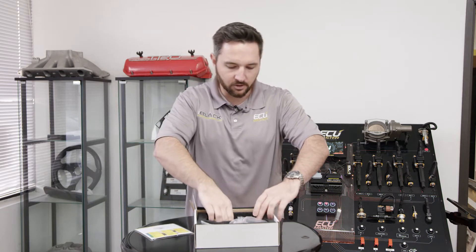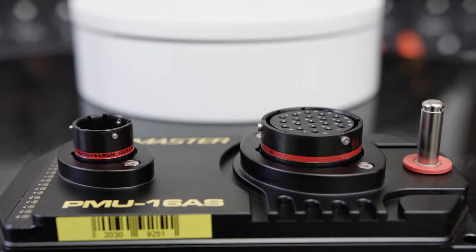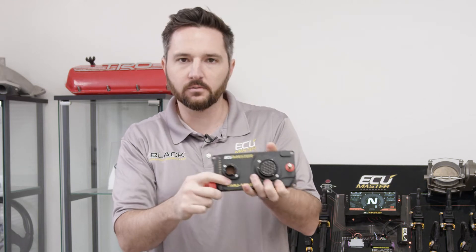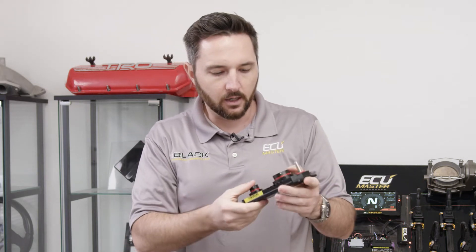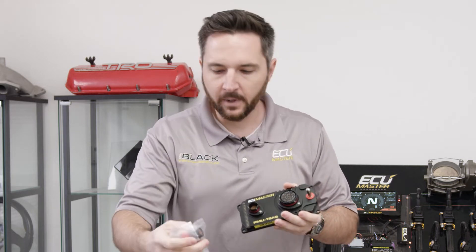It's really neat. I love the Autosport PMU because we had a custom connector made. The Autosport connector is made by Deutsch, and the high current output connector is custom made for us for the style terminal we wanted and the quantity we wanted. Very, very clever packaging.